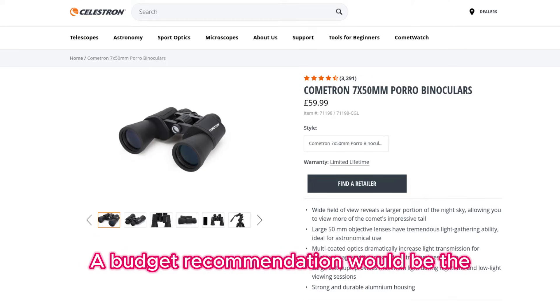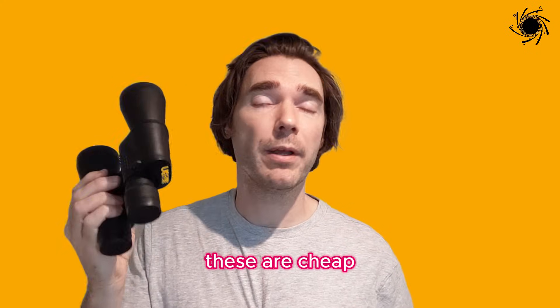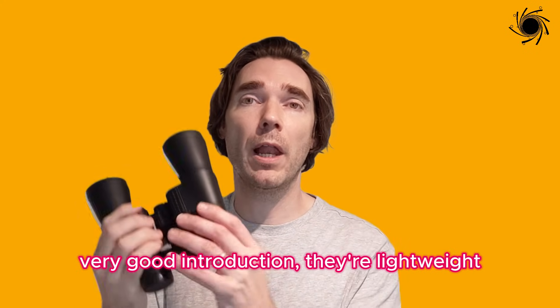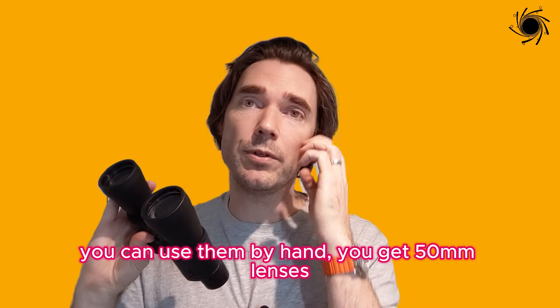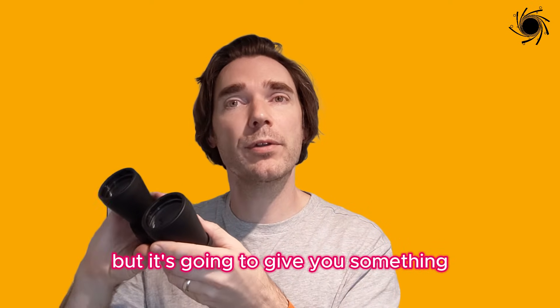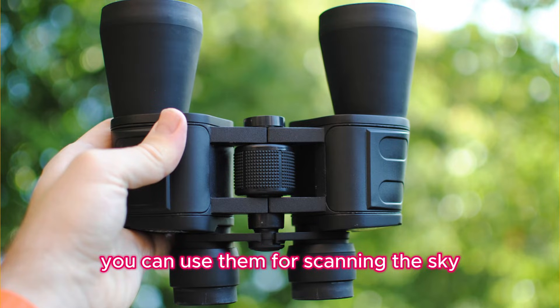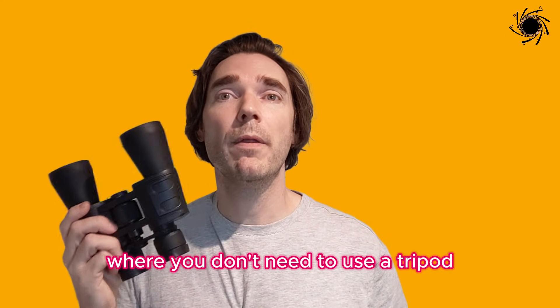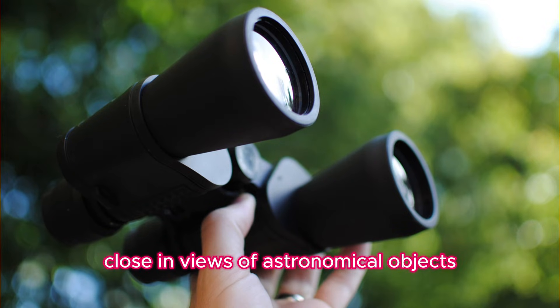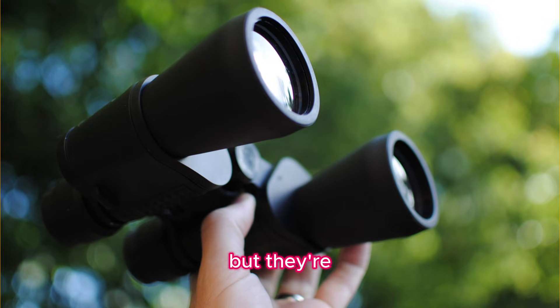A budget recommendation would be the Celestron Cometron 7x50 astronomy binoculars. These are cheap and a good introduction. They're lightweight and you can use them by hand. You get 50mm lenses, which is a bit lower than the 80mm, but they're great as a grab-and-go option where you don't need a tripod. They're not going to give you the same close-in views of astronomical objects as the bigger pairs, but they're a good introduction.